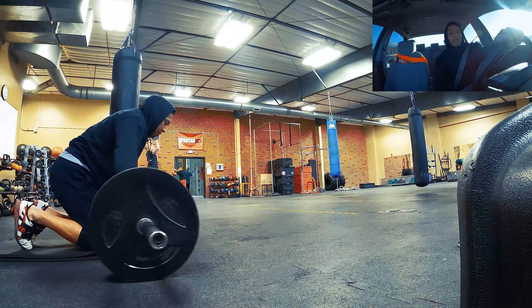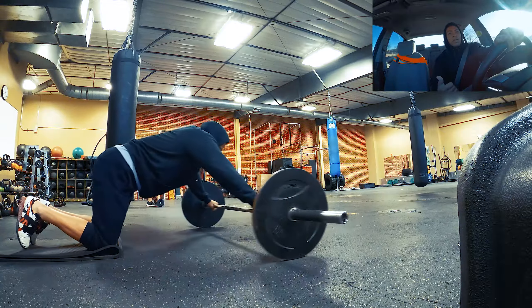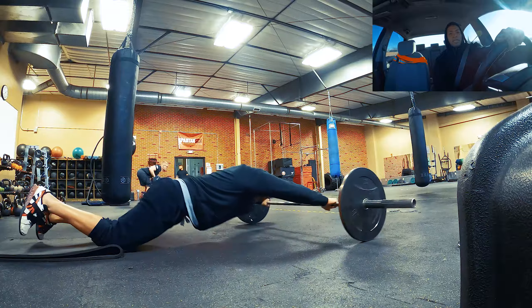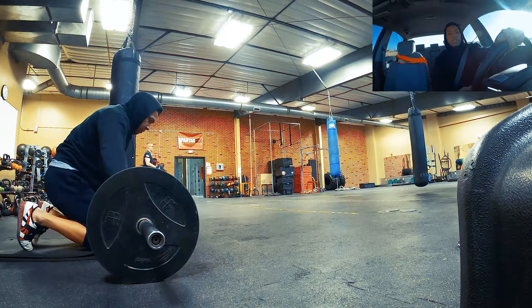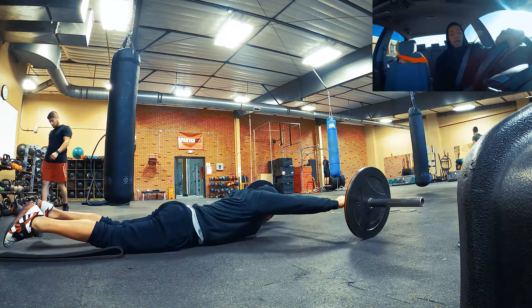For the kettlebell it was five rounds down and back each arm. Toe to bar: three sets, ten reps. Ab roll out from my knees: three sets, ten reps. Core is very important — we all know that.